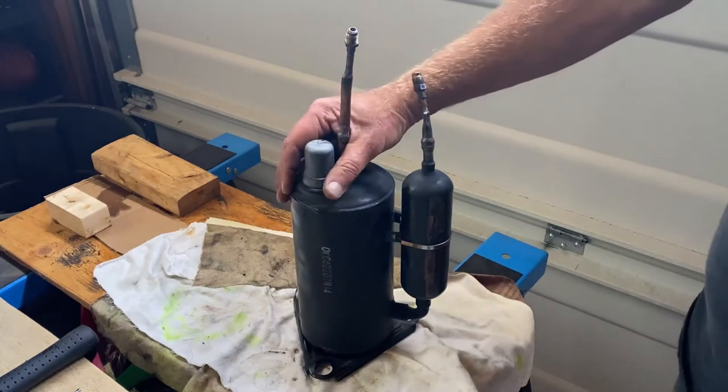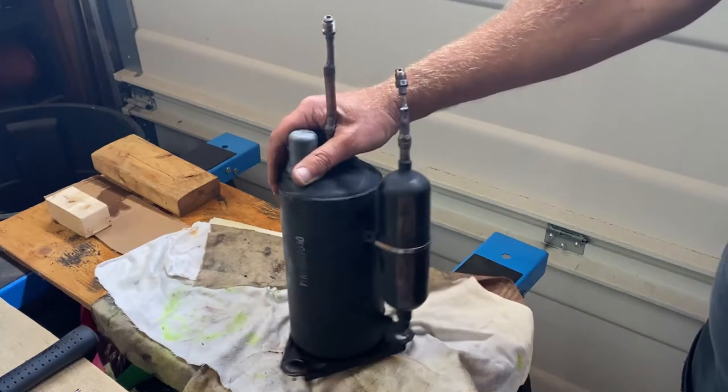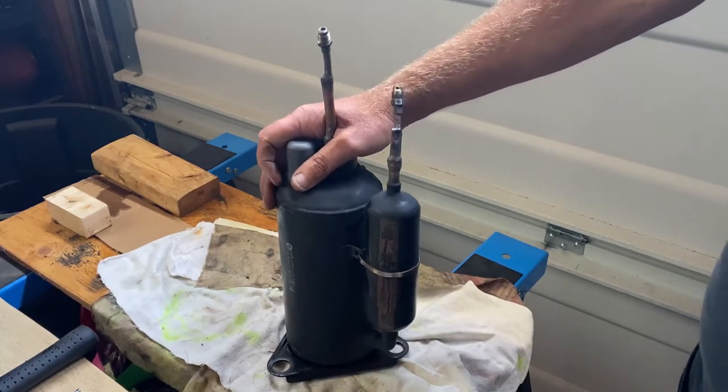This is the rotary compressor. I sourced another one to cut open — I mentioned in the last video that the one I had didn't work out so well.